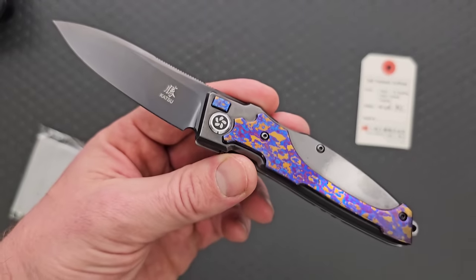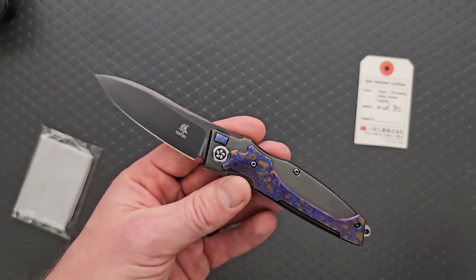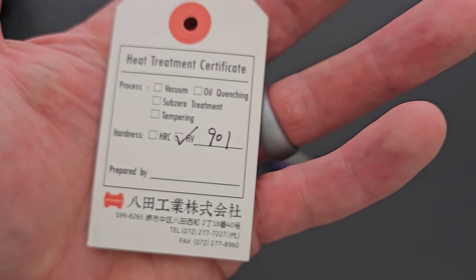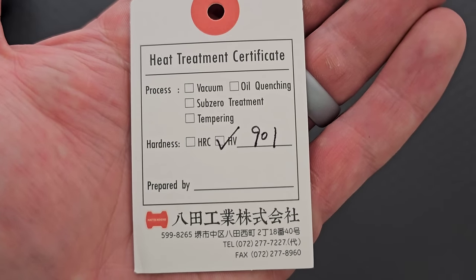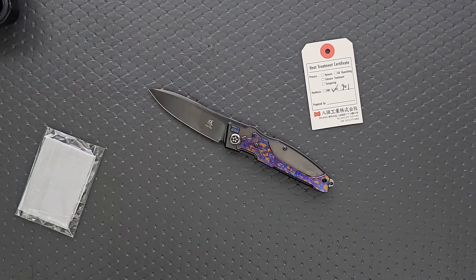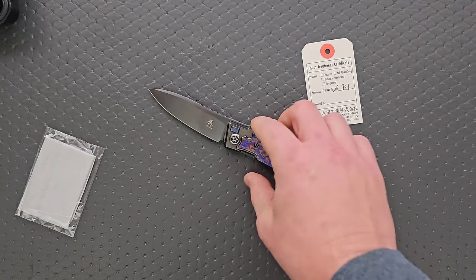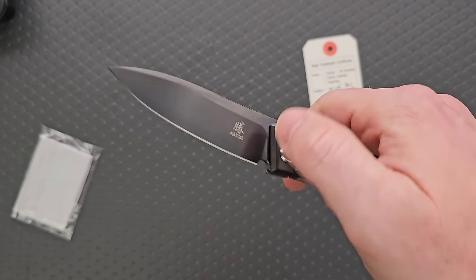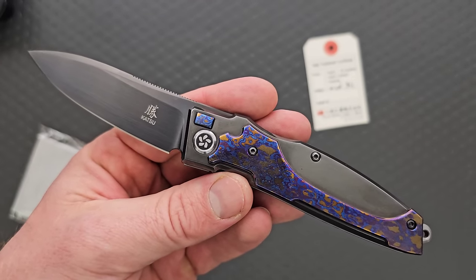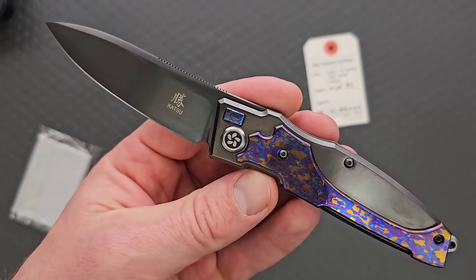Just in terms of materials — wow, that's a lot of expensive stuff. The HV rating: I'm not familiar with the Vickers scale, but it's rated at 901 HV. I talked to my chat in a live stream — apparently that converts to 66.5 Rockwell hardness. ZDP will get up to about 68, but considering this is DLC coated — which normally would lower it — they're hitting 66 to 68. Pretty impressive. It's legit, real ZDP-189.